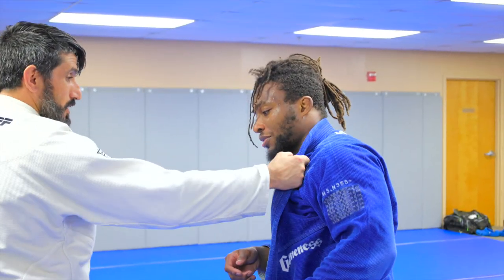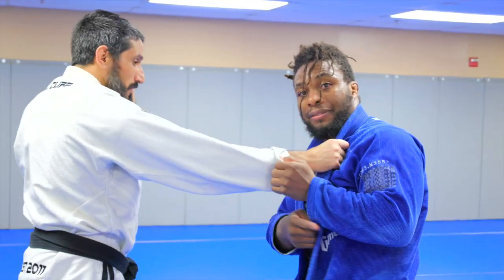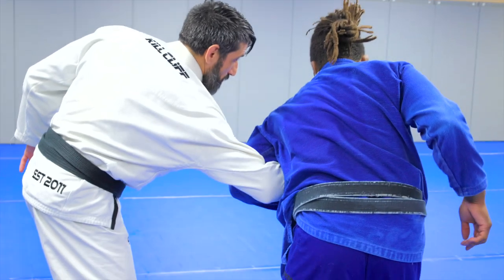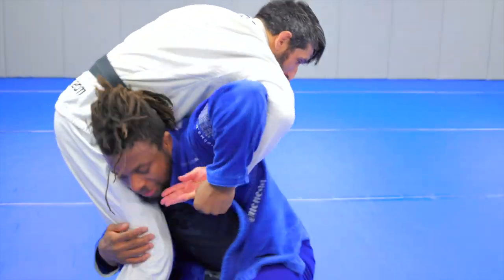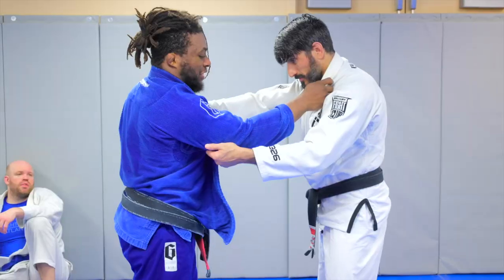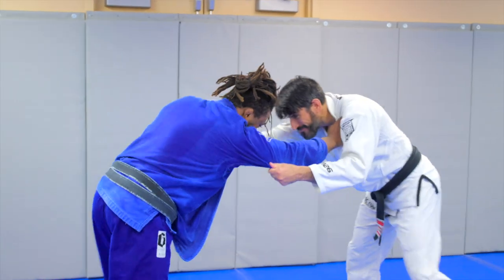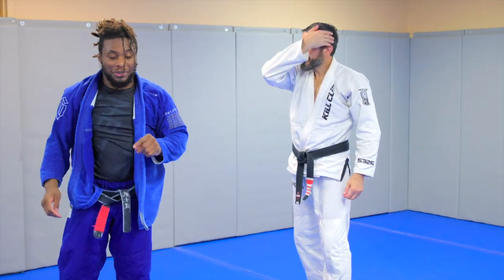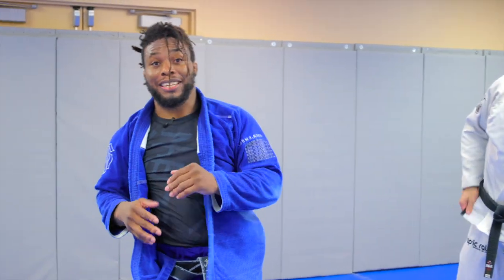So that's the stiff arm. If someone's doing it to you, try to break the grip. We tried swimming the arm, the fireman's carry rotation — head going to the hip. Just don't camp out. The worst thing is watching two white belts like bears where nothing happens. Hopefully this helps you get out and do some takedowns, or at least fake like you can do some takedowns.